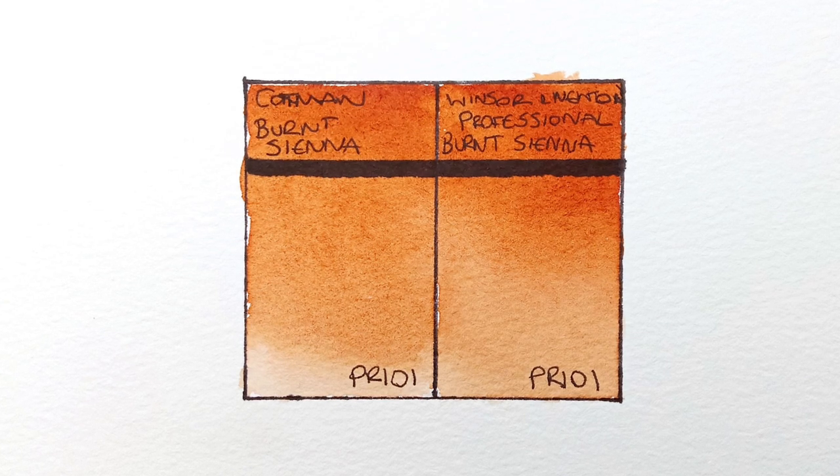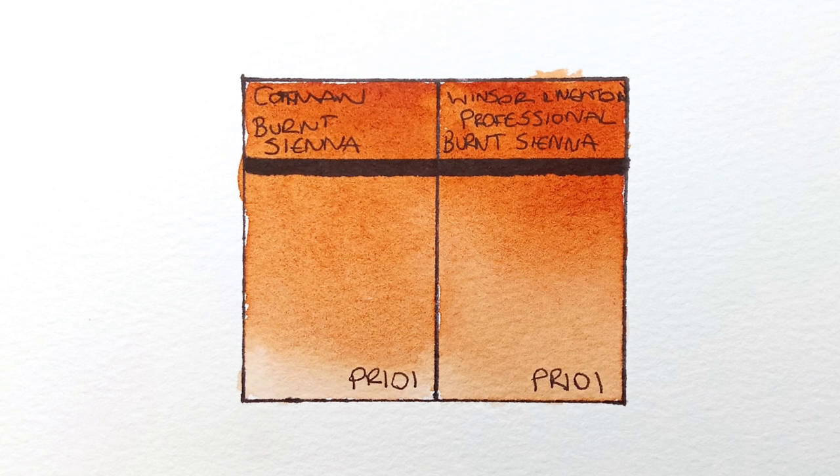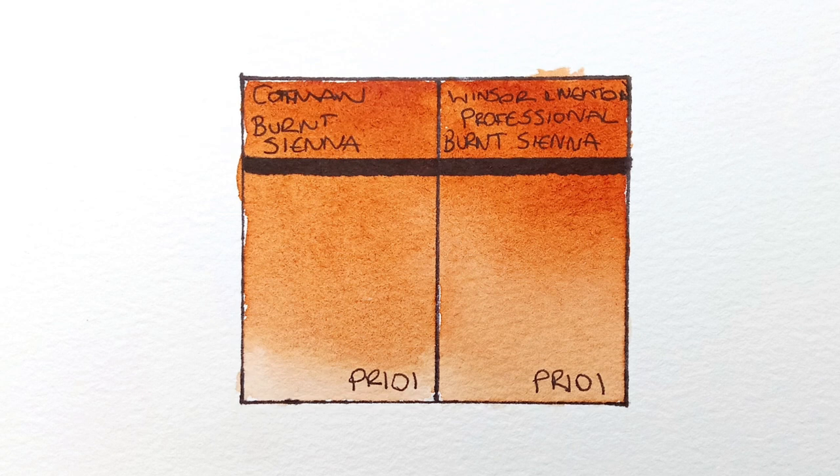What do you think about these paints? Were you expecting them to look this similar? Let me know what you think in the comments. Thank you very much for watching. I'll speak to you in the next video. Bye-bye.